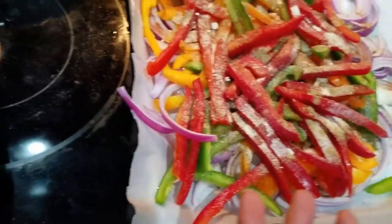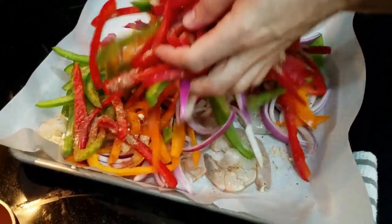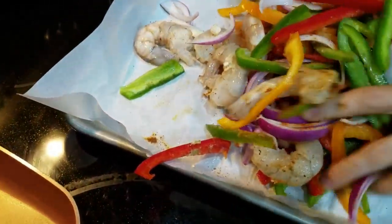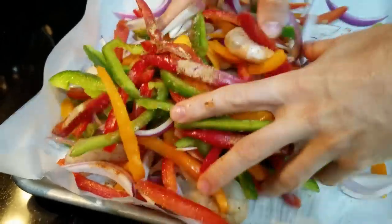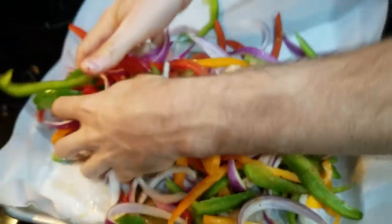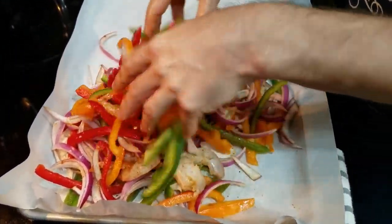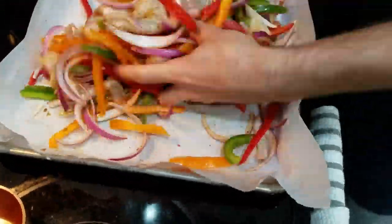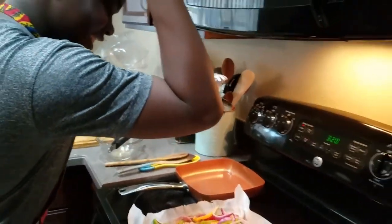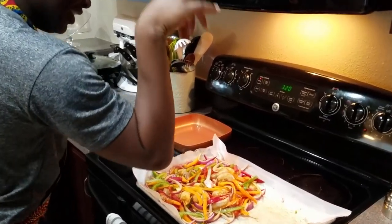Now we're going to mix it up - and we use our hands! Make sure you wash your hands first. It's always fun to mix things with your hands because you really get involved with your food. You kind of get a connection with that food and you'll enjoy it more when you eat it.